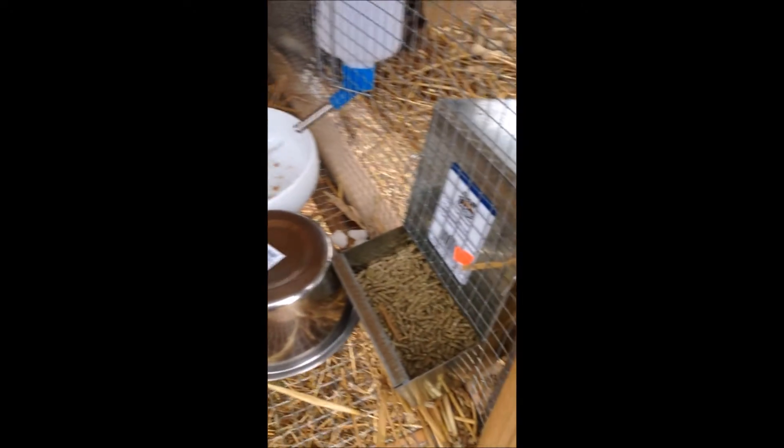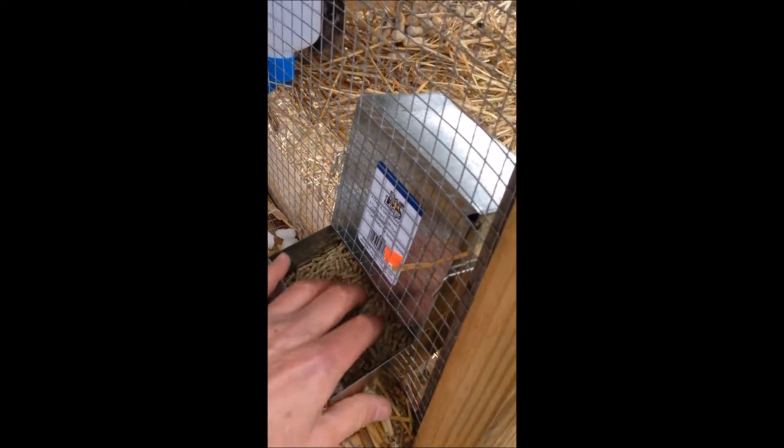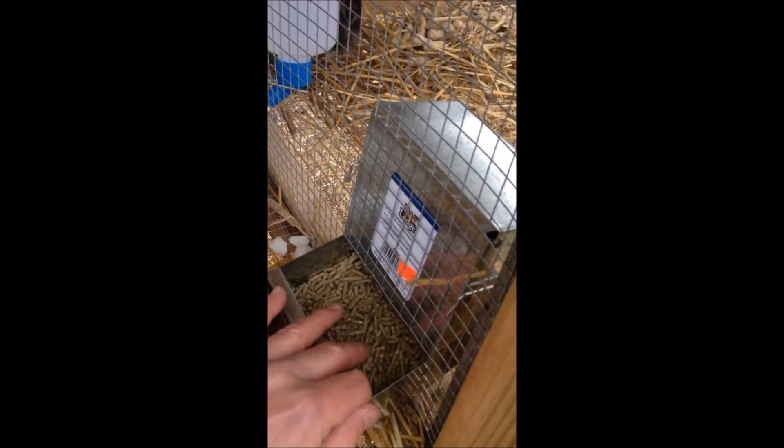As far as the feed goes, I'd go with these automatic feeders — they can't seem to mess that up either. Thanks for watching our video.